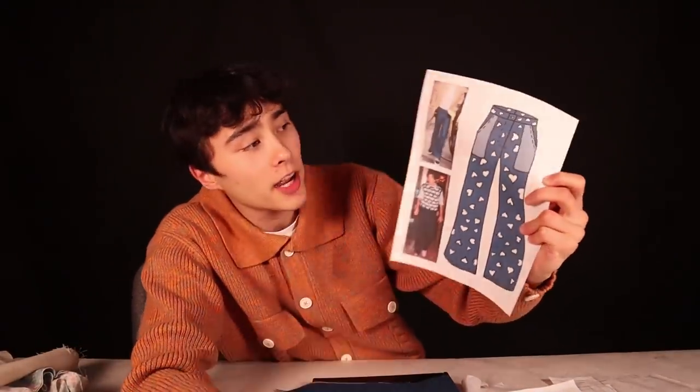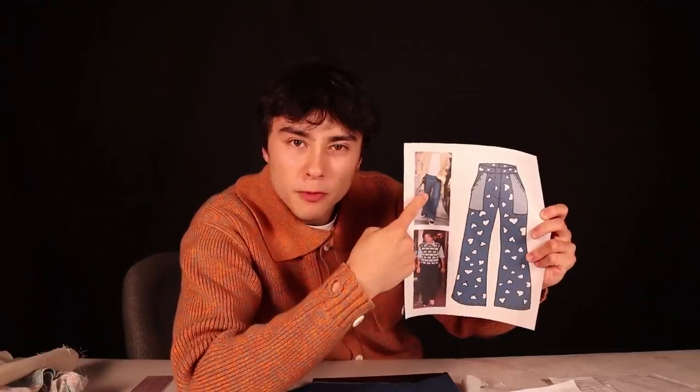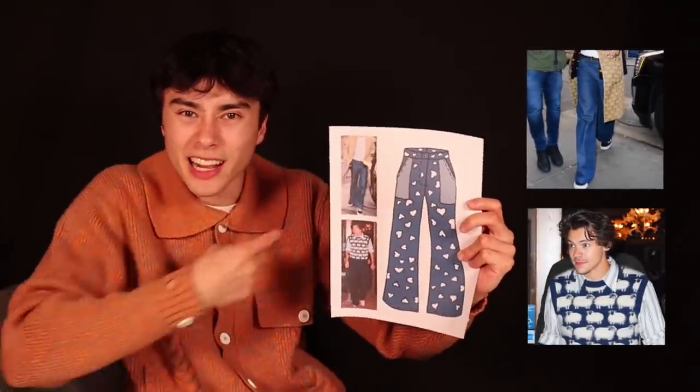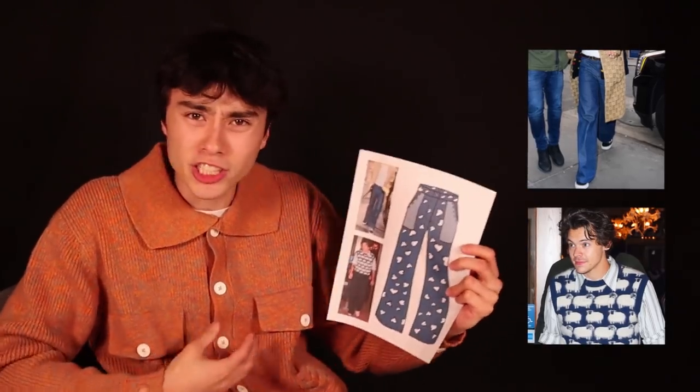Here are the pants — here are two pictures of Harry Styles. One of them is him wearing some flared denim. The other is him wearing this Gucci sweater vest that has a kind of sheep print all over it. We're going to be doing something similar with that colorway. I'm going to be painting hearts. I feel like I was just holding this in your face telling you about something you could see. Unproductive, as usual, Joe. So, this denim, this design — we're just going to go ahead and get to it.